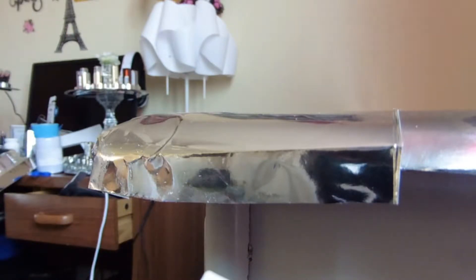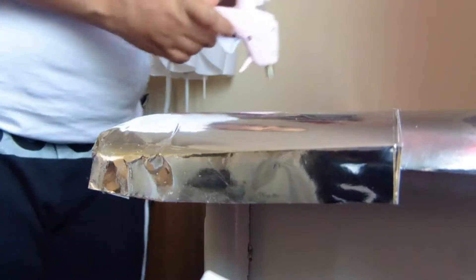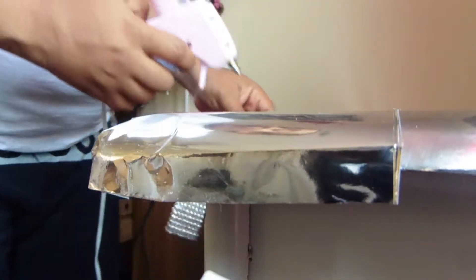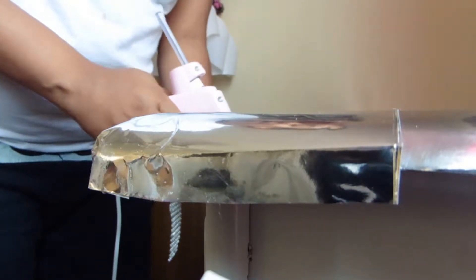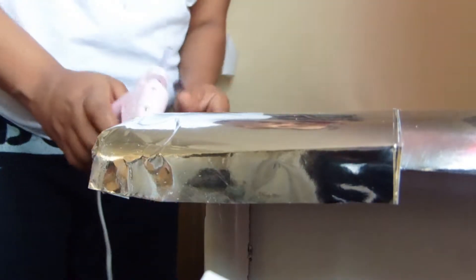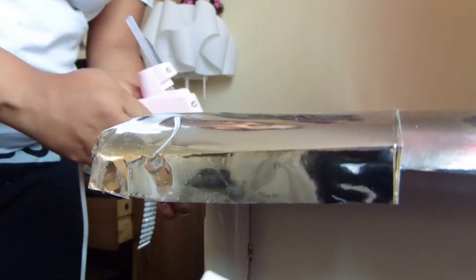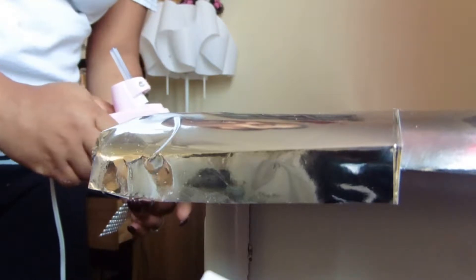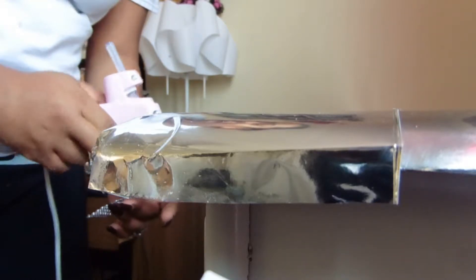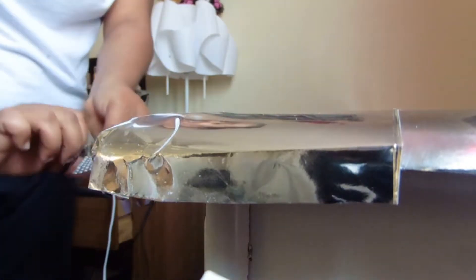Sorry, I ran out of glue sticks and had to get another one. I wanted a new look for my vanity table because it was just looking tacky and old, and I wanted to come up with something different, something more elegant.